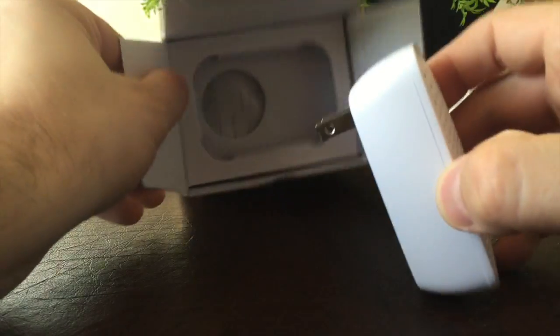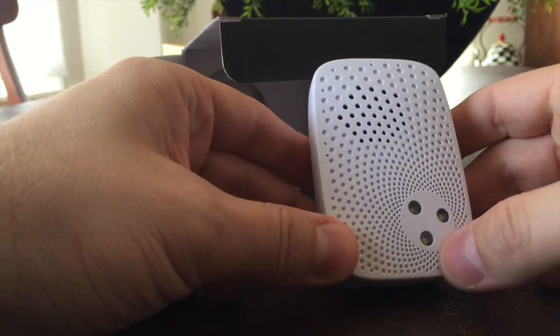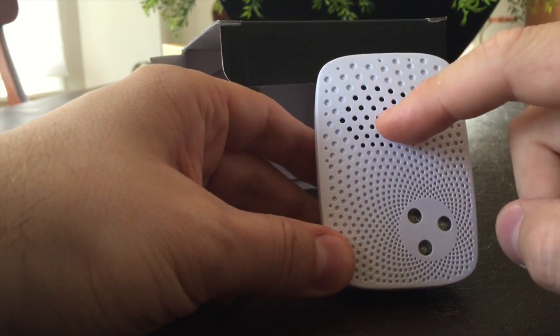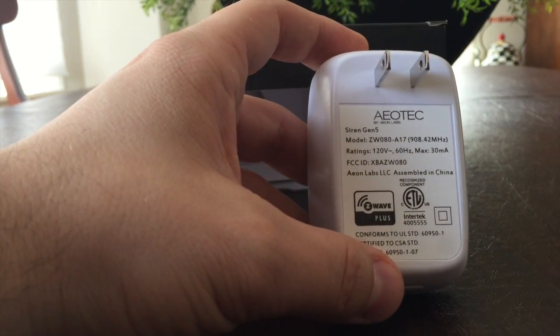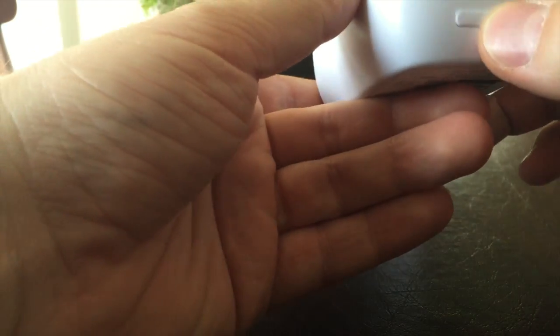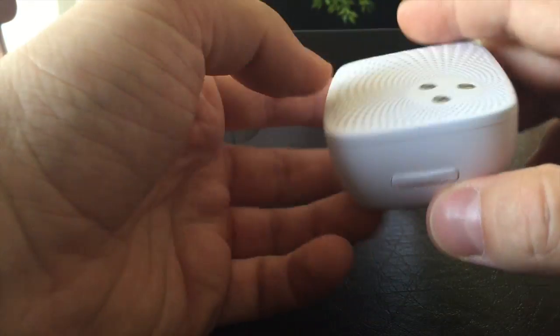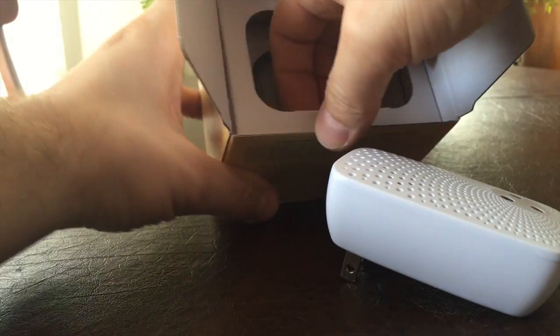This is the actual device — very small. Three LEDs up front. Looks like there is a speaker and it plugs directly into a power source. I would assume this button is used to sync it with the Z-Wave network. I'll try it and find out.